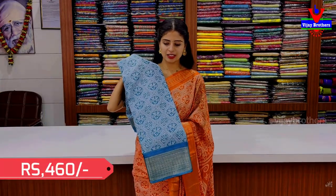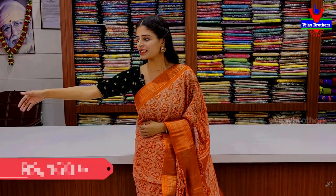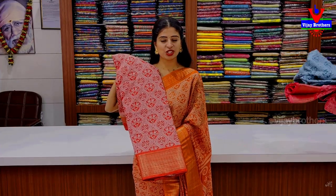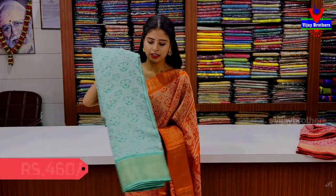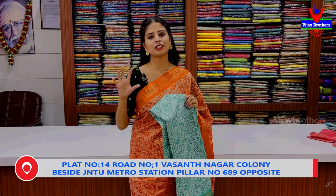The next color is blue, it's $460. Same pattern, same style — we can look at it in orange, peach color, green color, and white color with a little white mixed in. Price $460. Next color is green — look at it from the pink color side as well. Price $460.